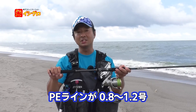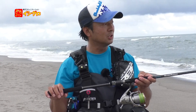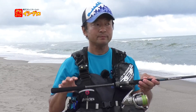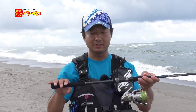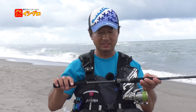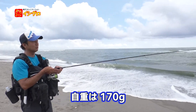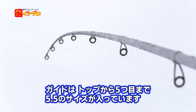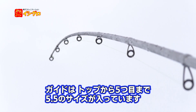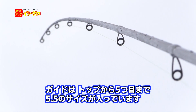ヘンチマンも32g。あの辺りのルアーをうまくコントロールさせることが求められるロッドになります。PEラインは0.8から1.2。1.5も考えたんですけれども、1.5になると細かい操作性が下がりますので、0.8から1.2にしてあります。自重は170g前後。ガイドはトップから5番までを5.5サイズにしています。